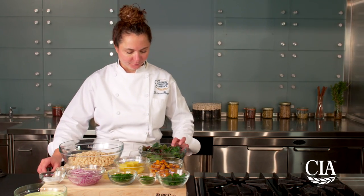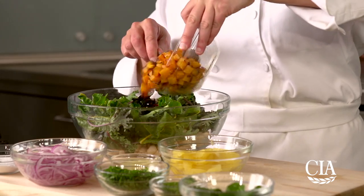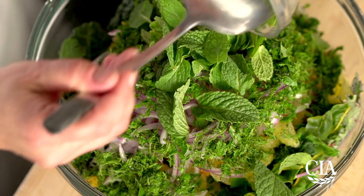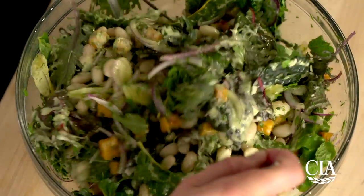For the salad, in a large mixing bowl, combine the great northern white beans, your greens, your roasted butternut squash, orange and lemon segments, red onions, parsley, dill, and mint. Season to taste with salt and pepper, and then toss the salad with the citrus green tea dressing.